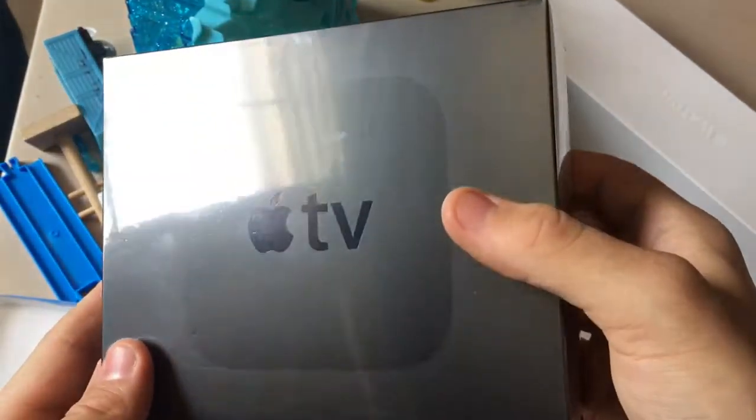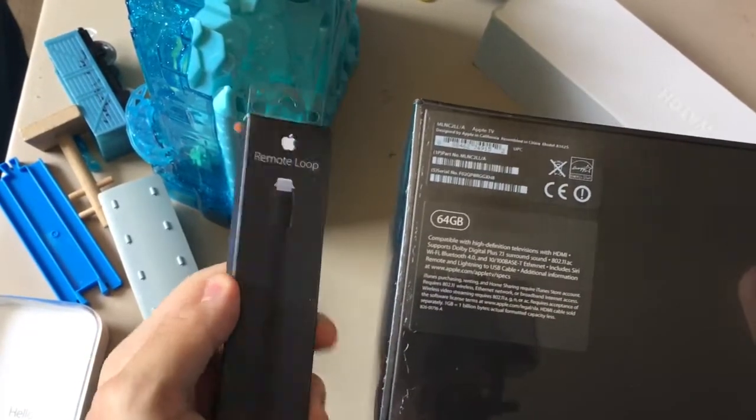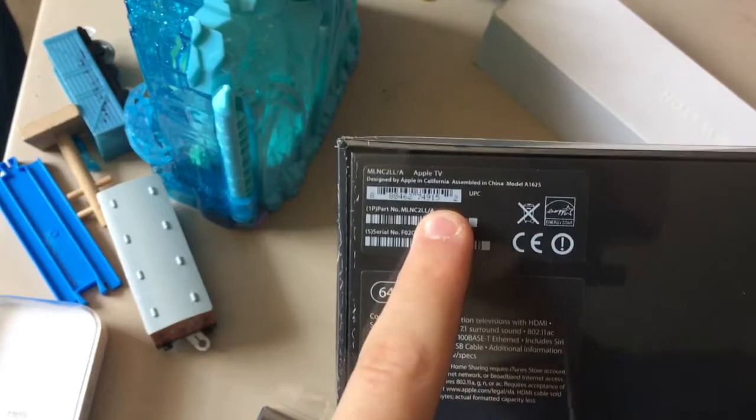What's up guys, it's Austin Pro today. I'm going to be unboxing the Apple TV 4th generation today. So I got the box in the mail today, and I also have an accessory for the remote. 64GB, designed by Apple in California.